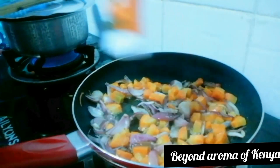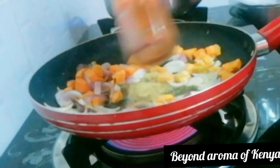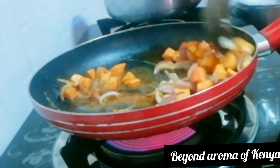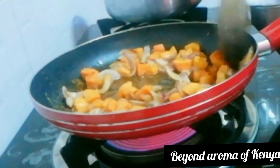I'm now going to add some coriander powder — if you have chopped fresh coriander you can use that instead. I'm also going to add some paprika: one tablespoon of paprika and one tablespoon of coriander.